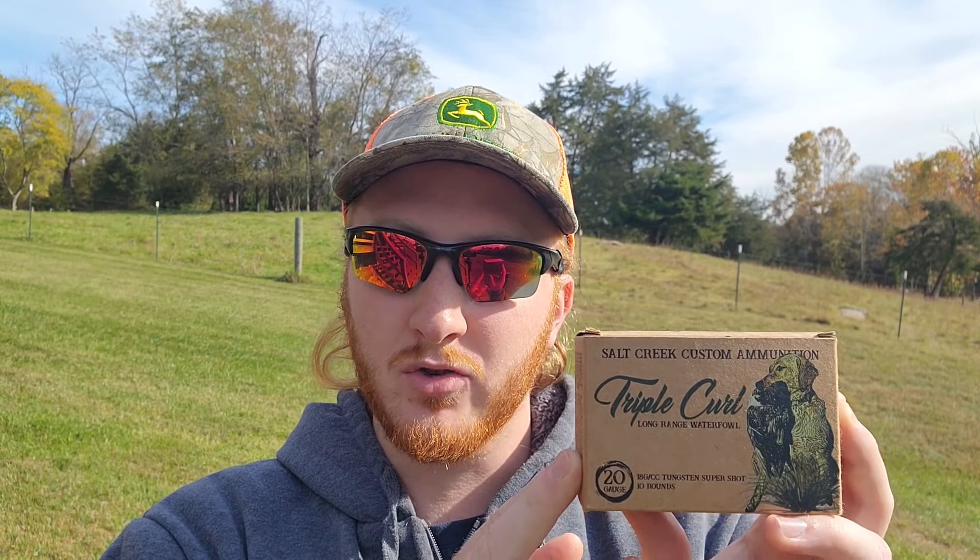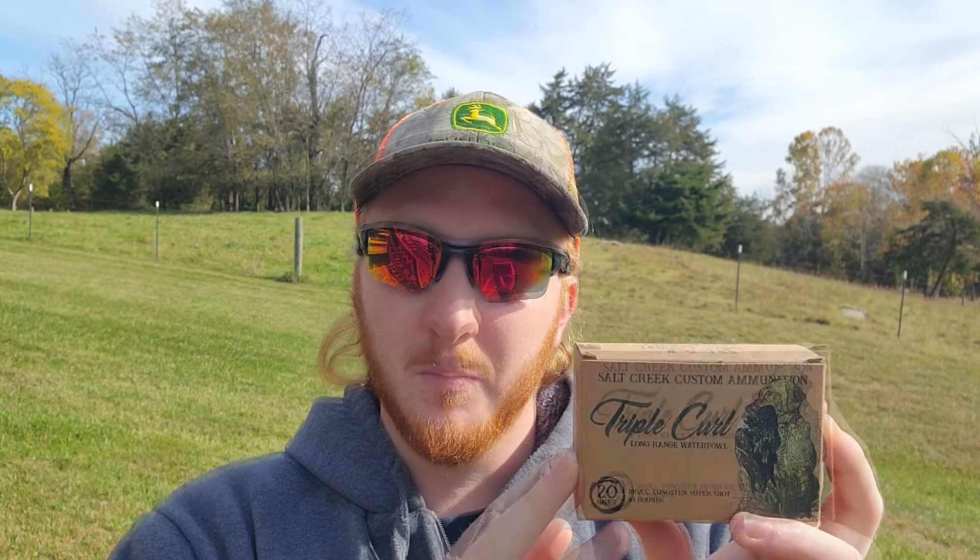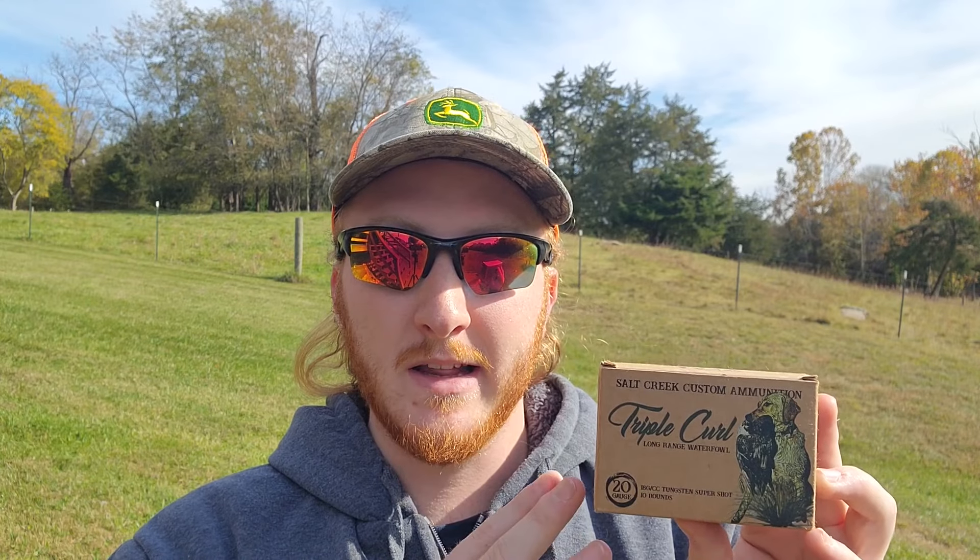The shells I brought out today are the Salt Creek Triple Curl waterfowl shells — a 20 gauge, 2 and 3/4 inch, 7/8 ounce payload of number 9 TSS shot moving about 1400 feet per second. Yes, these are technically a waterfowl shell, but they are a load of TSS 9s with a good wad, and they've patterned surprisingly tight out of even an improved cylinder and skeet choke so far.